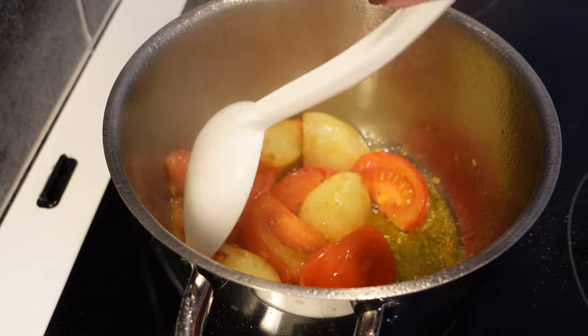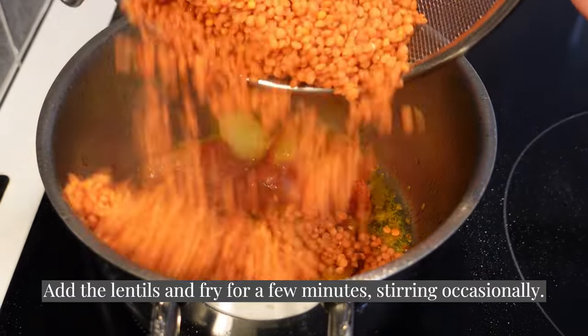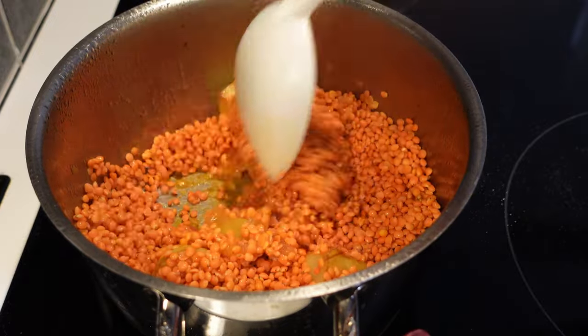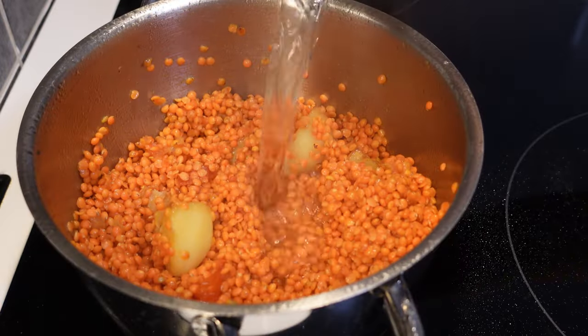It's very delicious. Eat a little bit of fried rice, it's delicious. I'm gonna try it. It's delicious.